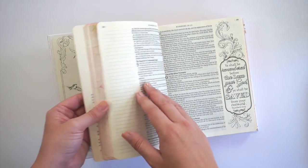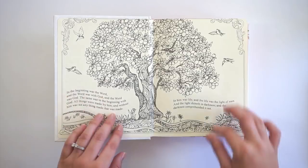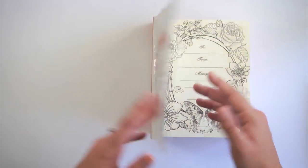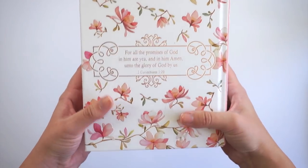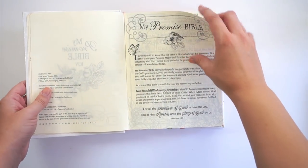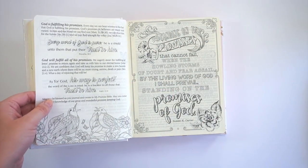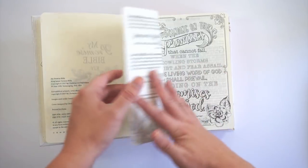If you like pre-printed margins, this is awesome for you. If you don't, you'll have less open space, though there are still two-inch open margins. You have a beautiful front cover to color in, a front nameplate page, really pretty girly prints throughout. On the front there's a pretty floral design with rose gold lettering. It's a King James Version, and the inside has full page areas and information about the My Promise Bible.